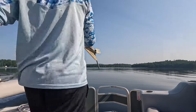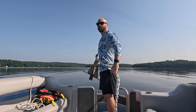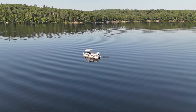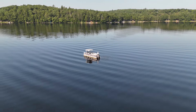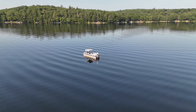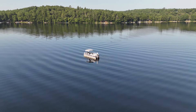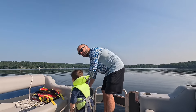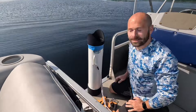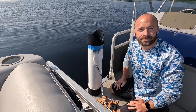We'll toss the anchor just in case. We've got to toss in the anchor — we have 140 feet to go. Can you go to the back and pull it out of that box? That's too much stuff.